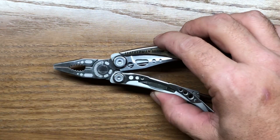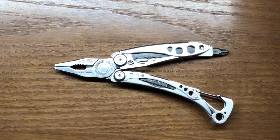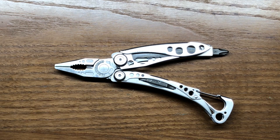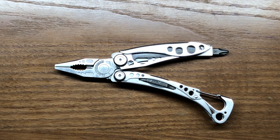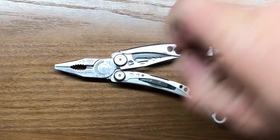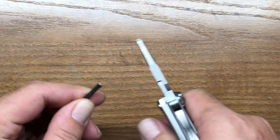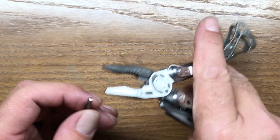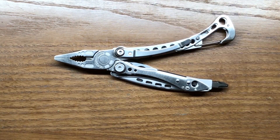Opening it up, we have a decent set of pliers. Comparing them to the Juice S2 — the Juice S2 pliers are a little bit longer, but overall the pliers on the Skeletool are a little beefier than those of the Juice series. So while they're not fantastic pliers, they have pretty decent functionality. The cutters work fairly decently; they have hard wire cutting capability at the bottom as well and work quite a bit better than those on the Juice series. Good functionality out of this size multi-tool.